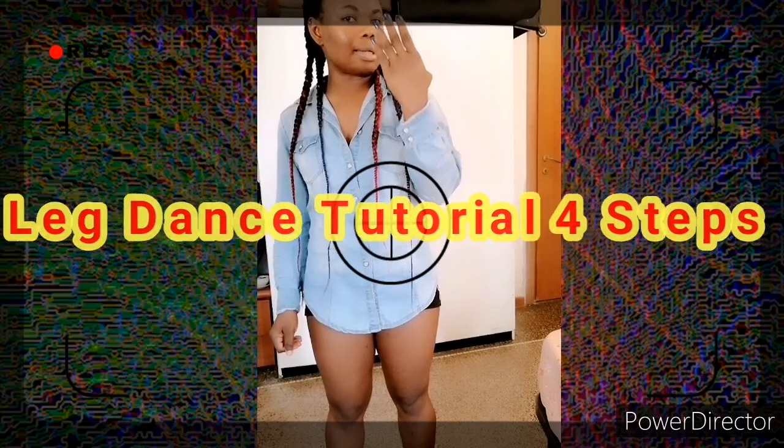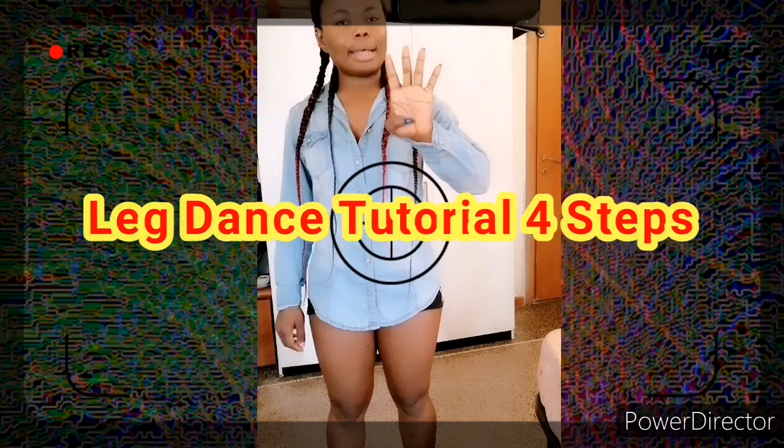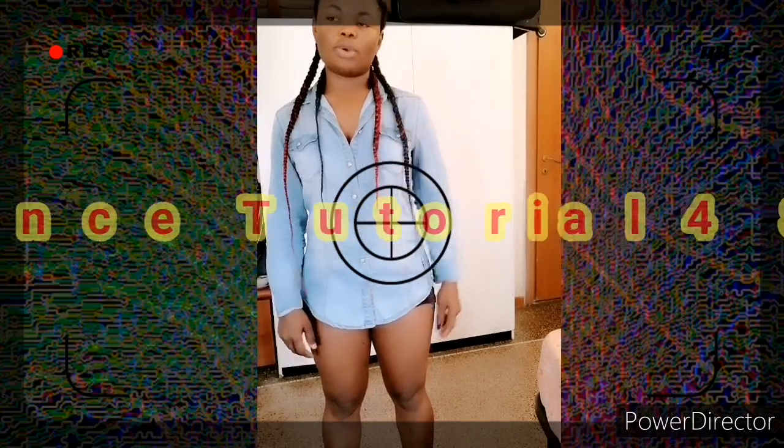Hello guys, welcome back to my YouTube channel, it's your girl MJ. So today I'm going to show you guys my leg walk dance steps. I'm going to show you guys my four types of leg dance steps today.